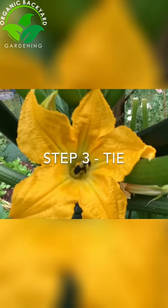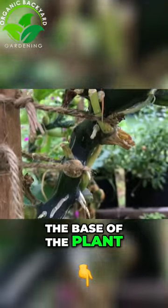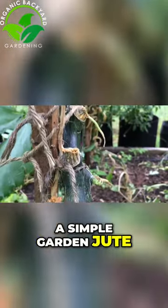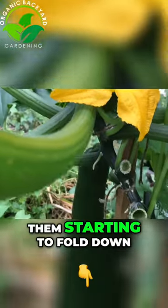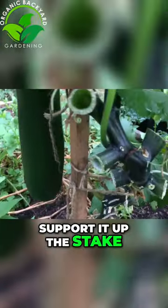Step three: as the plant starts to grow, start to tie the base of the plant up the wooden stake. I use a simple garden jute that's biodegradable. Add more string every few inches. If you see them starting to fold down, that means you probably need to continue adding string to support it up the stake.